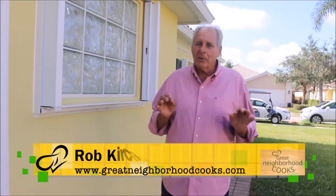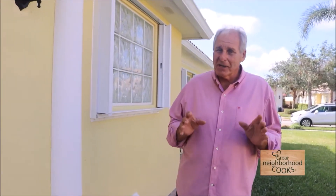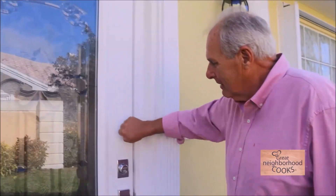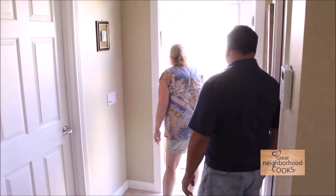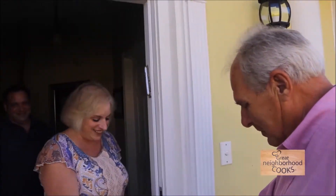I'm here in southwest Florida to meet up with an amazing cook who was a former appliance salesman, and now he's a reverend and also a marriage counselor. His wife is Lori. Let's go in and meet them. Folks, you're gonna love this segment — I'm here with John and Lori, and they are the most inventive cooks I've run across in a long, long time.